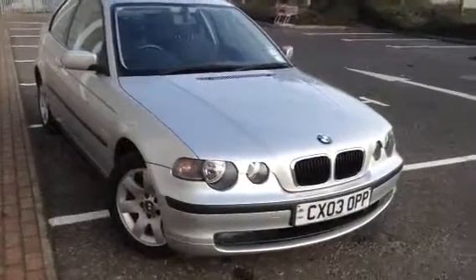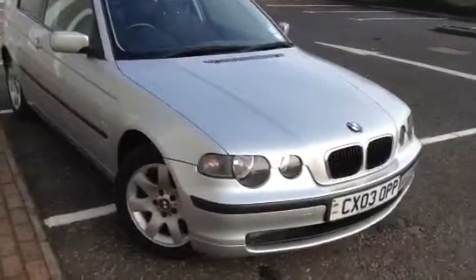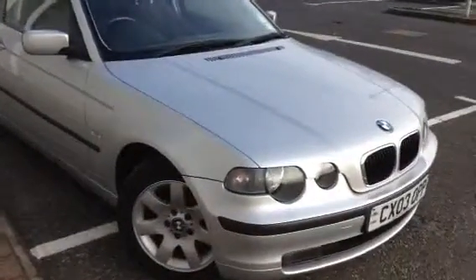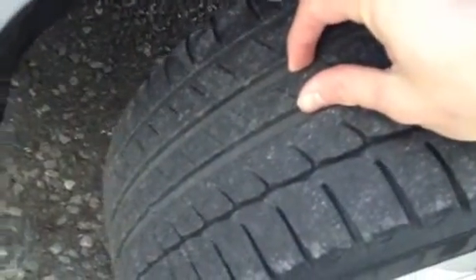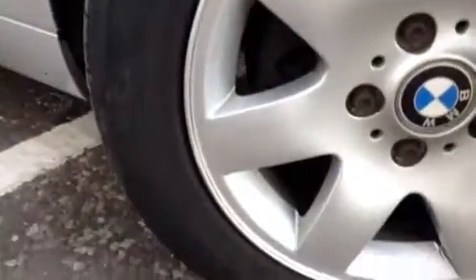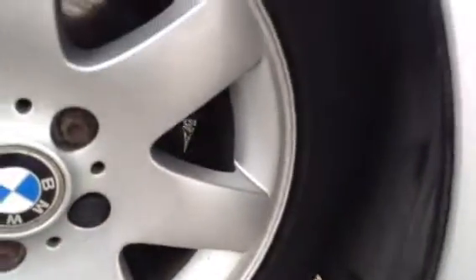Here we have a very nice looking 2003 BMW 316 Ti SE Compact in Silver. Very nice looking car for its age, as we'll see later in the video. Starting with the offside front tyre, looking at around 5mm of tread, so plenty enough there. The offside front alloy is in very nice condition — very clean with no signs of any kerbing whatsoever.